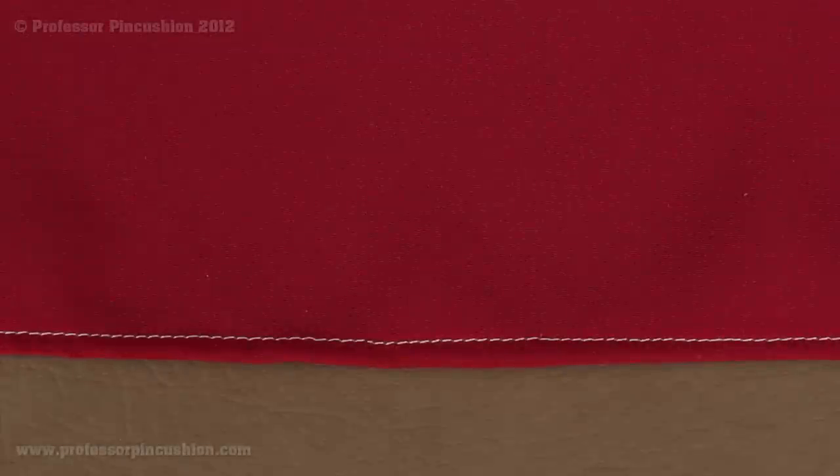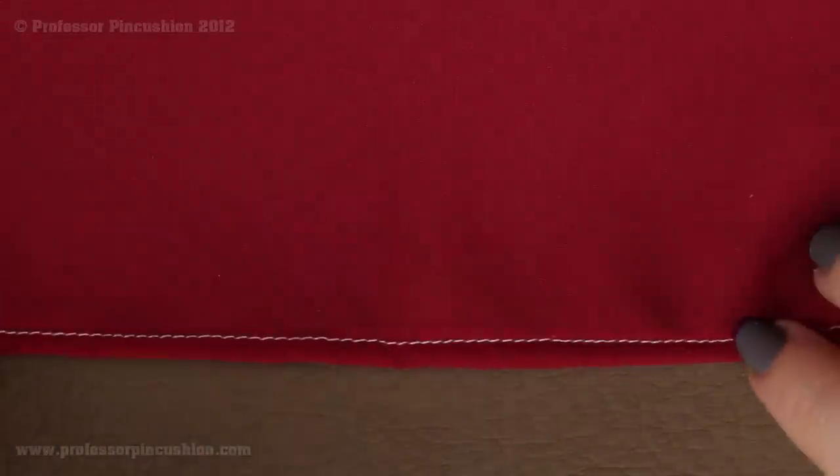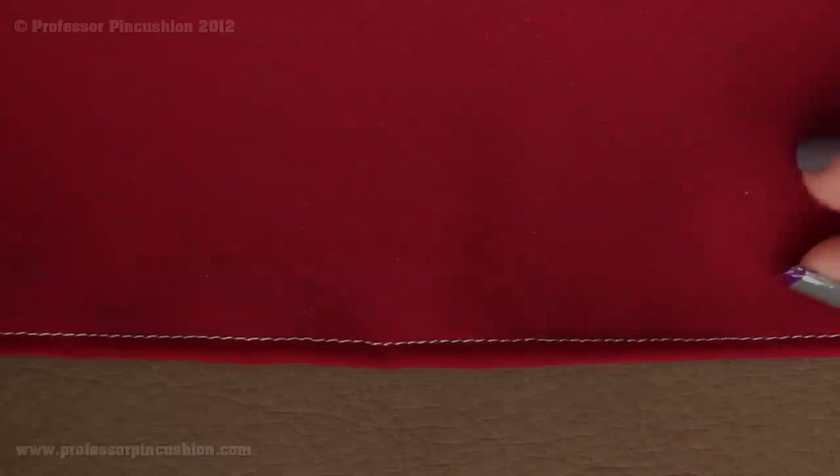Welcome to Professor Pincushion. In this tutorial I'm going to show you how you can create the rolled hem. This hem is perfect for lightweight fabrics such as sheers and chiffons. Here you can see the right side of the fabric, and if I flip it up, here's the wrong side. It's basically a very narrow hem and I'm going to show you how you can create the same look without using any special machine attachments.